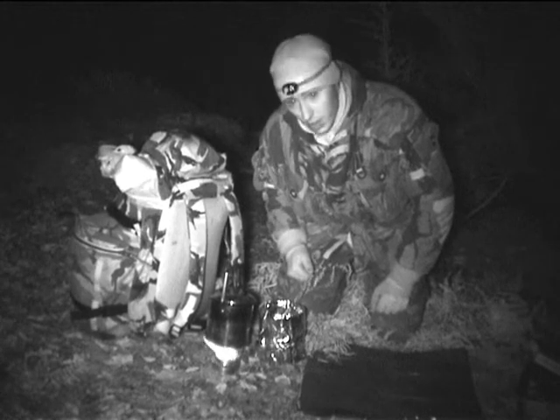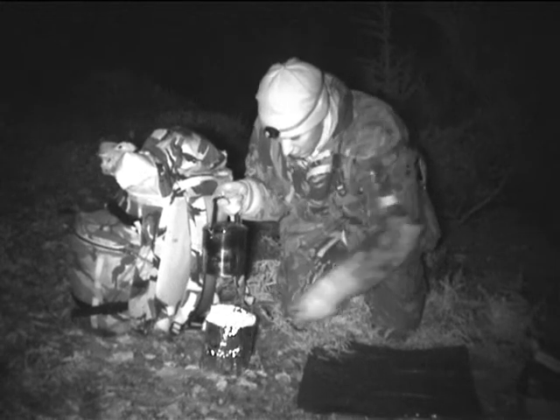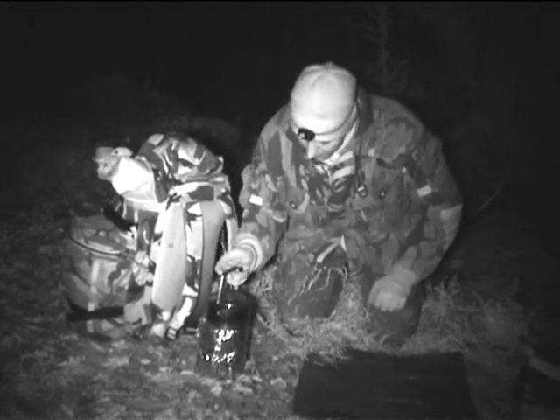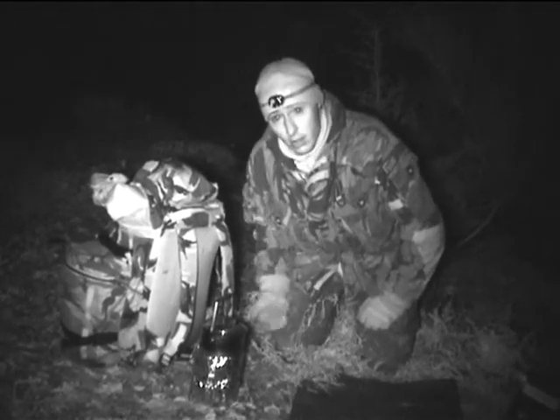Now, once it's got the windshield on, you've got a perfect cooking system there. Flames totally stopped blowing everywhere. Stick my billy can down and there's my cooking system using meths.